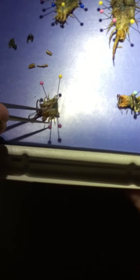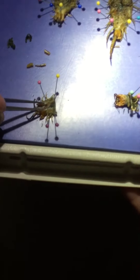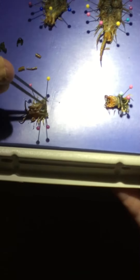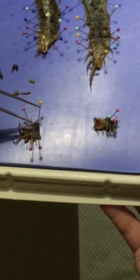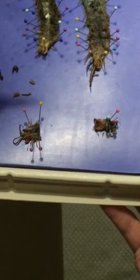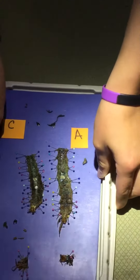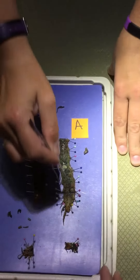My mom — or I — had accidentally cut the brain open, sorry, but this is inside the head. It's kind of gross. Right here is the Eritura, and at first we thought it was like the gut or the dome.